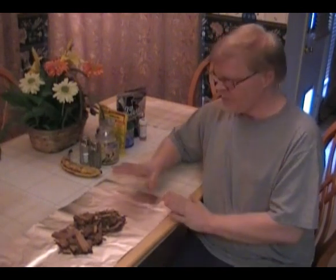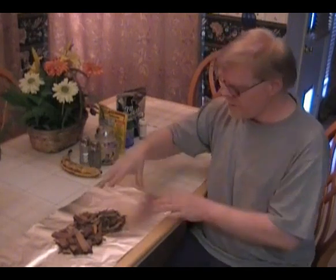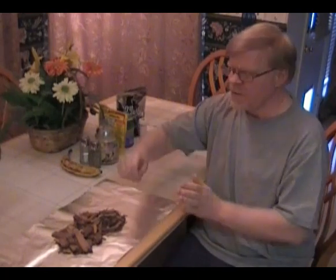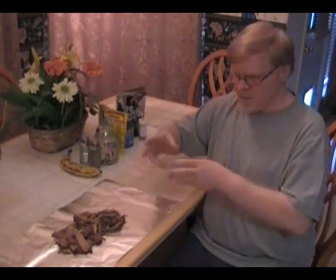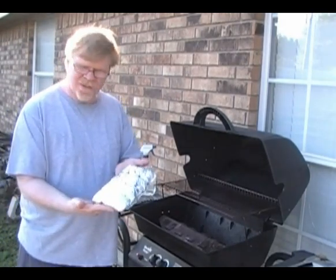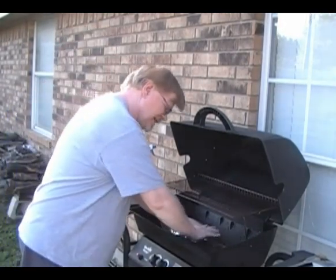We have a propane grill — we use propane and propane accessories, as fans of King of the Hill will recognize. If you have a propane grill, you might find these wood chips very helpful. Just put two or three handfuls in a piece of foil, fold the foil up, punch a few holes in it to allow the smoke to escape, and then put it on the grill surface. If you have charcoal, you probably don't need this.